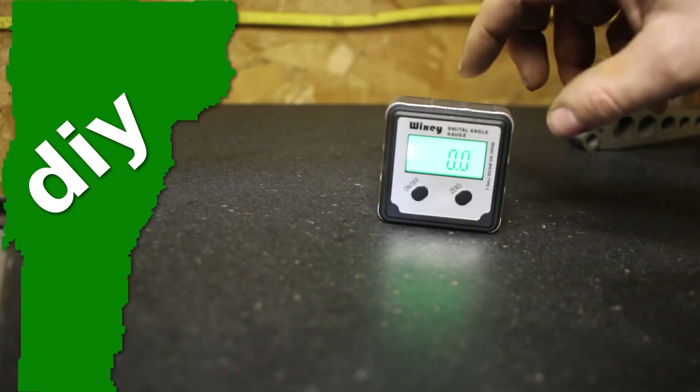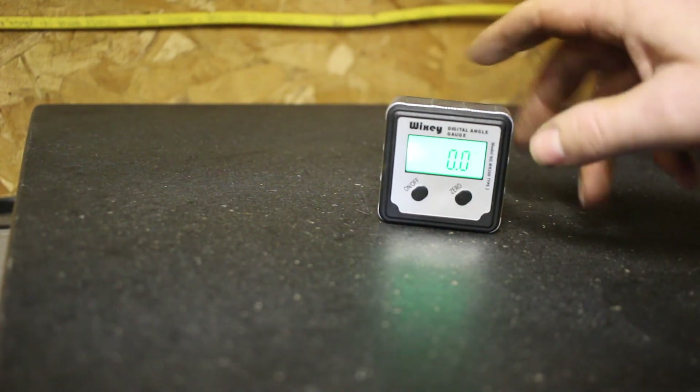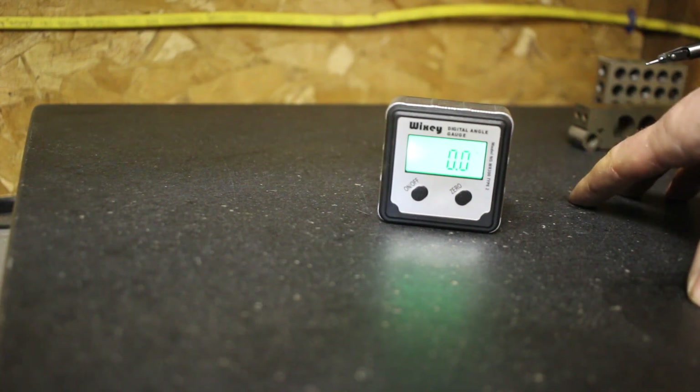I recently got this digital angle gauge. I've seen people talk about how great they are and I figured I'd give it a try — I wanted to see how accurate it is.